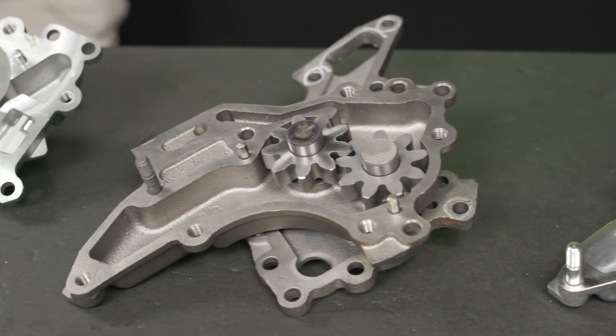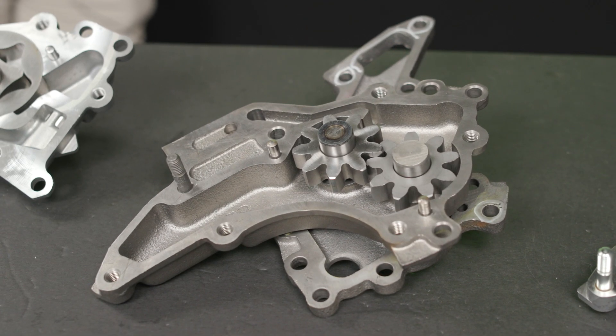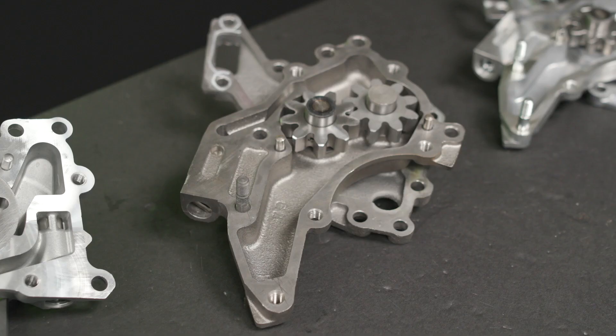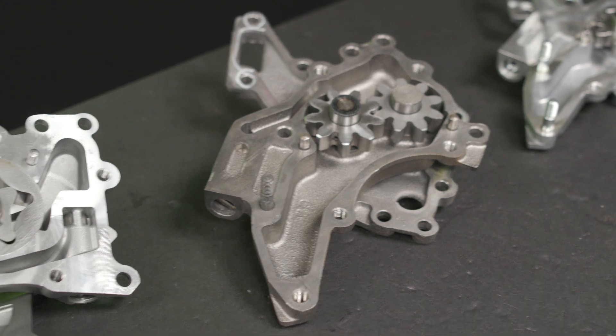The Melling M316 was the original redesign for the pump. The M316 featured a cast iron body, which fixed the erosion issues, but the pump retained the spur gear design, meaning it still suffered from low speed cavitation.